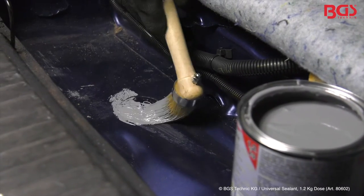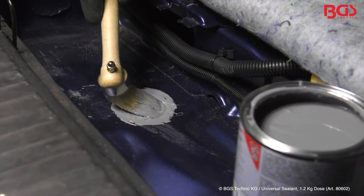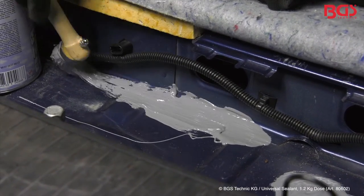On the car, the BGS Universal Sealant Compound can be used as a supplement to the underbody protection as a spreadable seam seal.